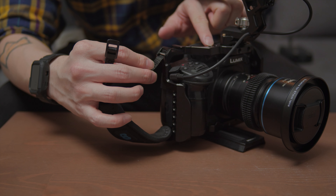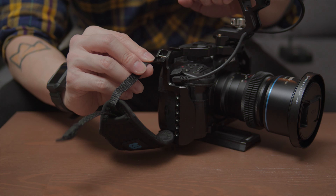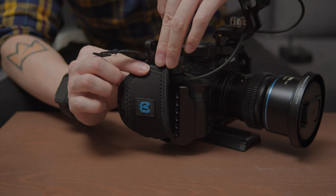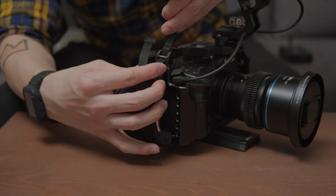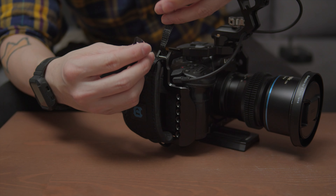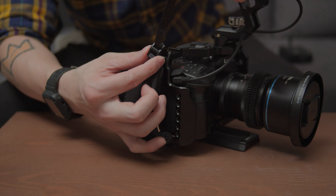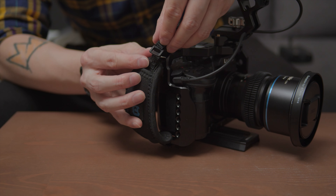What I usually do with this cage is to slide this end through the camera strap mounting point. Make sure the padding is facing this way so when you slide your hand in, it's comfortable. Slide it through the hole at the top. Note that this is not secured yet, so try not to just slide through like this — your camera will fall on the ground if you try to grab it with this kind of threading.